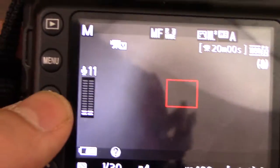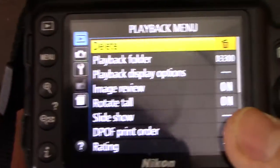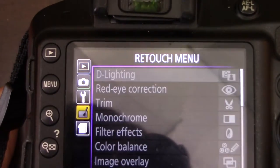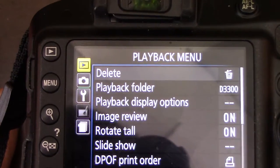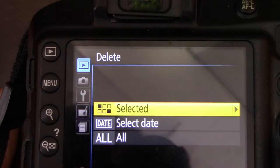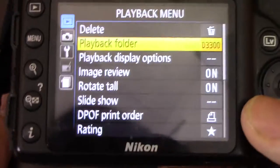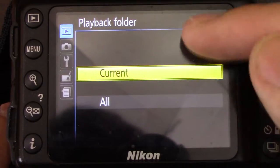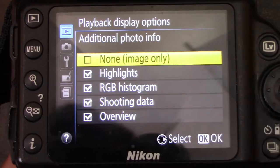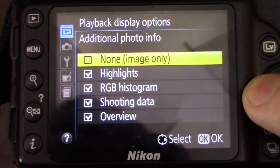Click the menu button and go up. You have your playback menu, shooting menu, setup menu, retouch, and recent settings. In the playback menu: delete selected, select date, and select all — so you can go through deleting. Playback folder lets you select the current or all playback folders. Playback display options include additional info — I have highlights, RGB histogram, shooting data, and overview enabled for the different info modes.